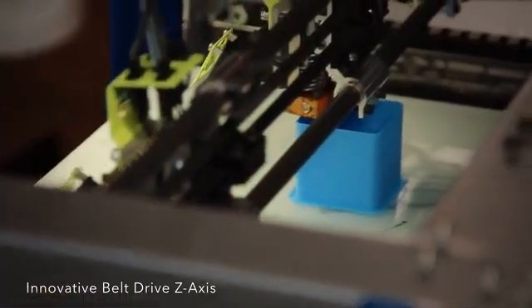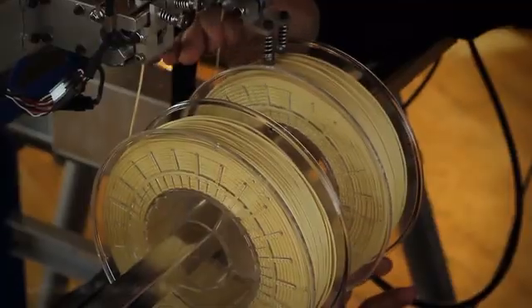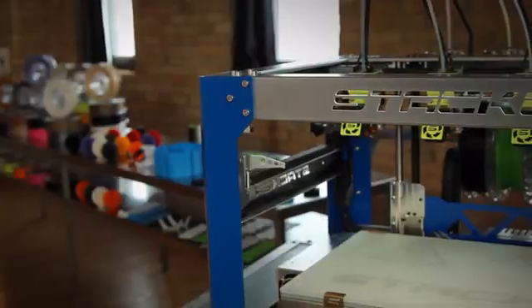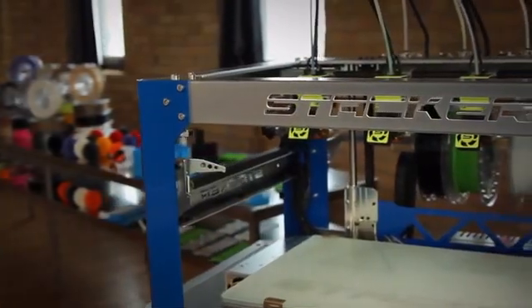Most commercial printers force you into purchasing their own high-priced printing materials — not Stacker. Our universal filament rail accepts almost any filament on the market today, and this ensures your printing costs are priced fairly.